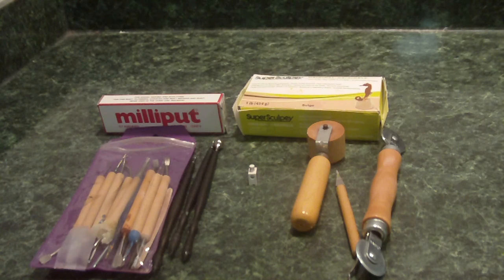Hey guys, Raptor Customs here, back with another tutorial video. In this tutorial, I'll be showing you guys how to sculpt abs for your custom Lego minifigures.